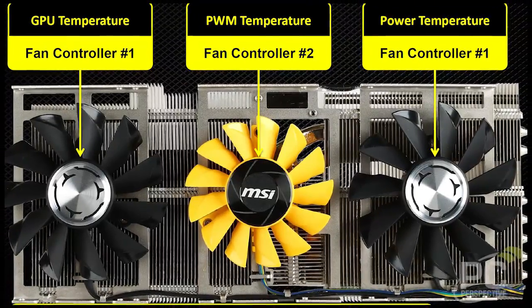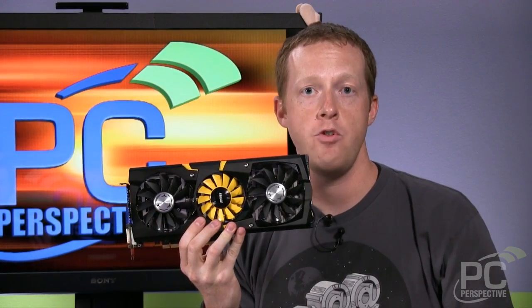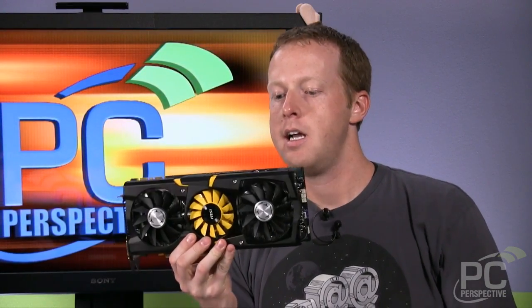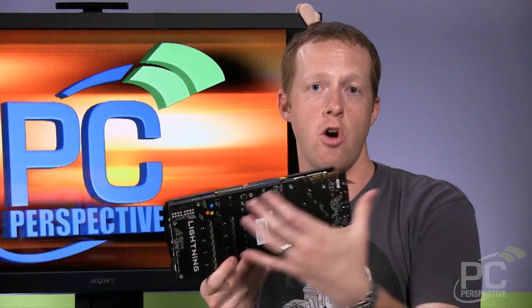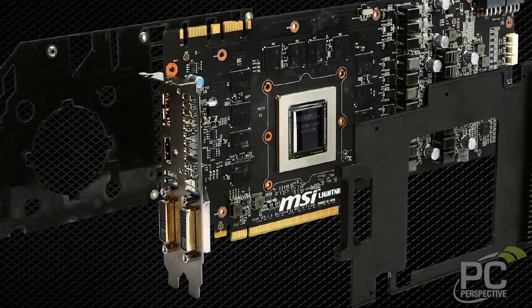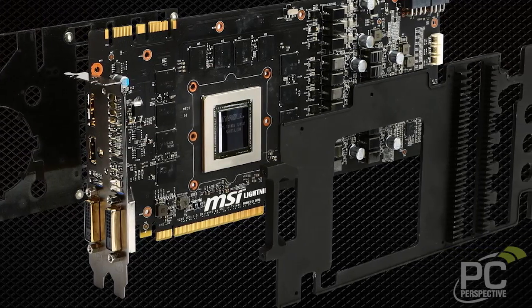It's got the three fans, as we pointed out, and despite the fact that they're a little bit smaller than you might expect, they're not loud at all, as we show in our full testing. The backplate acts as a heat sink as well as making the card more rigid and stiff, so there's no worry about flex when it's installed in a system.